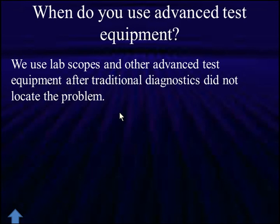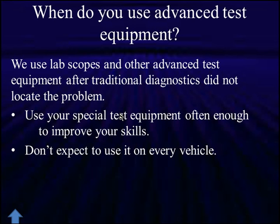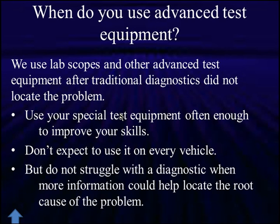We don't pull out the big guns first — we pull them out second. You should use your special test equipment often enough to improve your skills and be good with it, but don't expect to use it on every vehicle — it would be a waste of time. Take the time when you have it, hook it up, use it, and get good readings. But do not struggle with a diagnostic when more information could help locate the root cause. Now let's go take a look at checking fuel pumps with current flow.